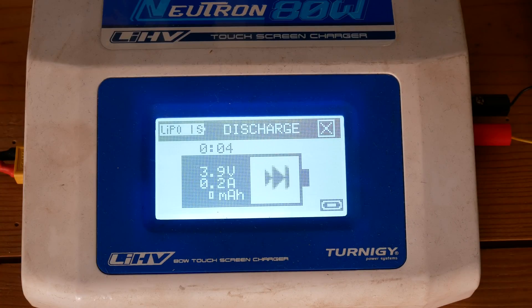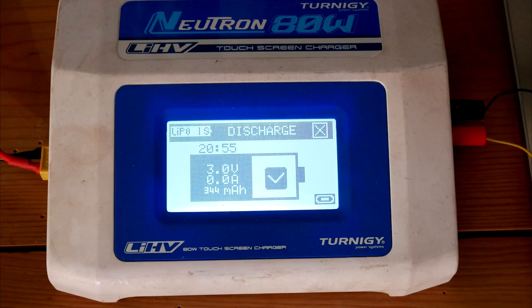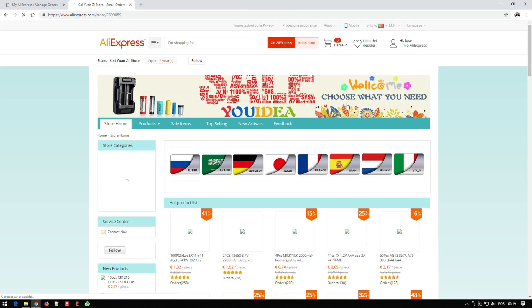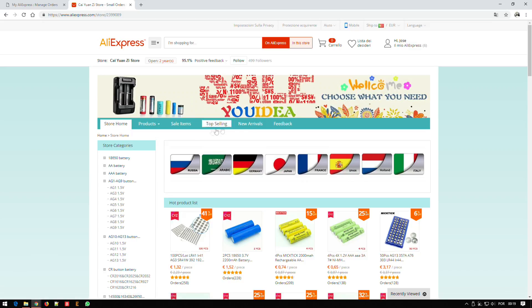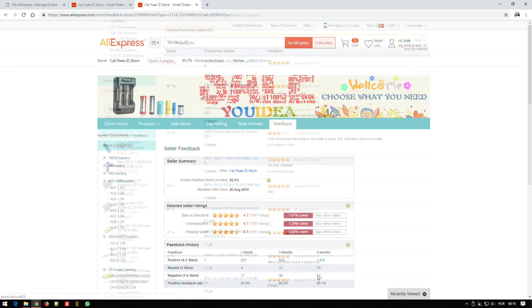Finally, I discharged it at 1 amp — the maximum my charger can sink — and it measured 344 mAh. My conclusion is that even though it would never be amazing, if the manufacturer would pack it properly, this battery could easily have 1.5 amp hours.